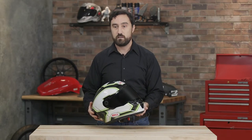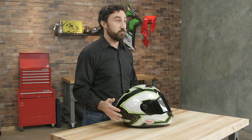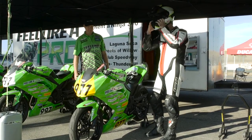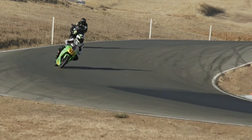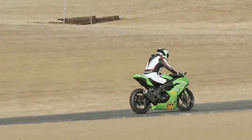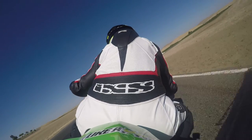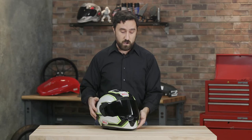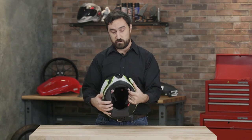I've had the Bell Star helmet for a little while now and compared to the Star Carbon helmet that I wore previously, this one's right on par. The fit is pretty much exactly the same. I would even say I could probably go down a size — this is an extra large and I'm usually an extra large. I could either get a thicker set of cheek pads — there's currently 40 millimeter inside this helmet — or go down a size just to make sure it's nice and snug and secure.